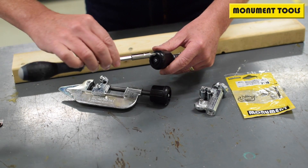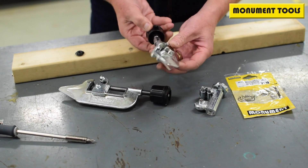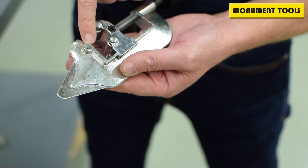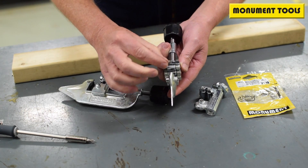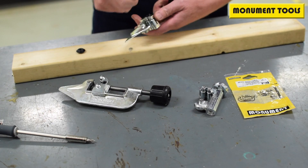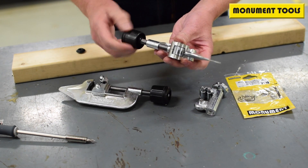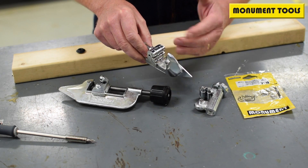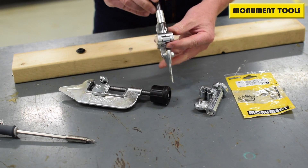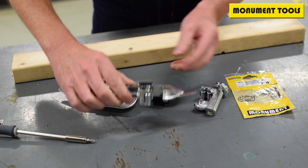So you can simply unscrew that, remove it, punch the pin through, remove that wheel, drop the new one in, and gently tap that back with a hammer and just test it. Make sure there is a snug fit and the wheel is perfectly perpendicular to the pin — that will ensure that when you are rotating there's a cut, there is no tram lining.